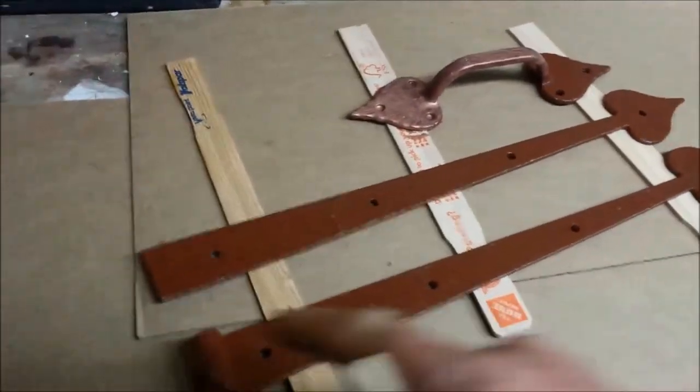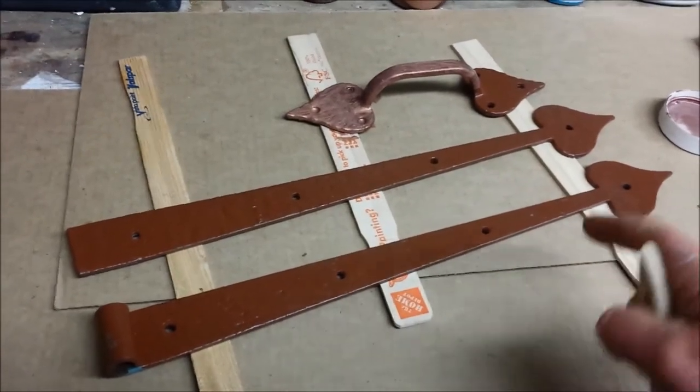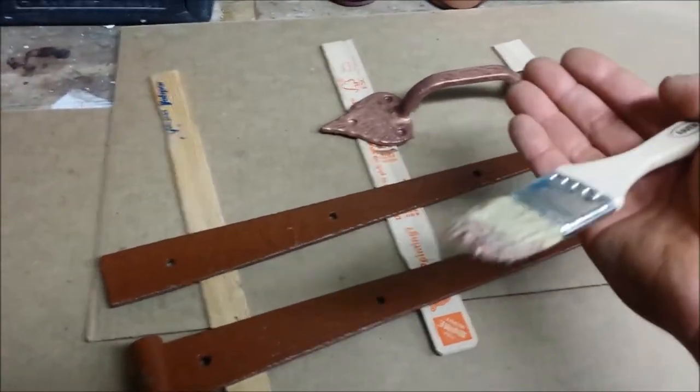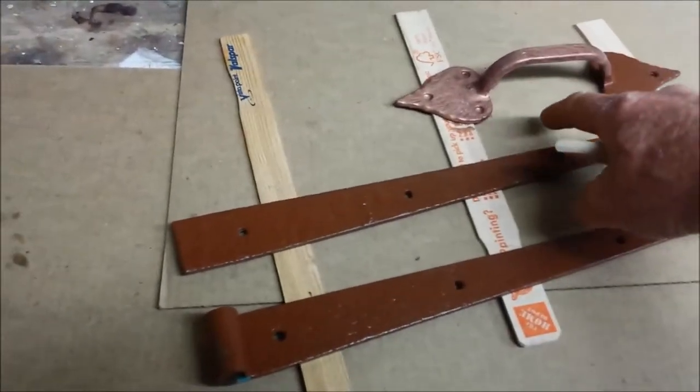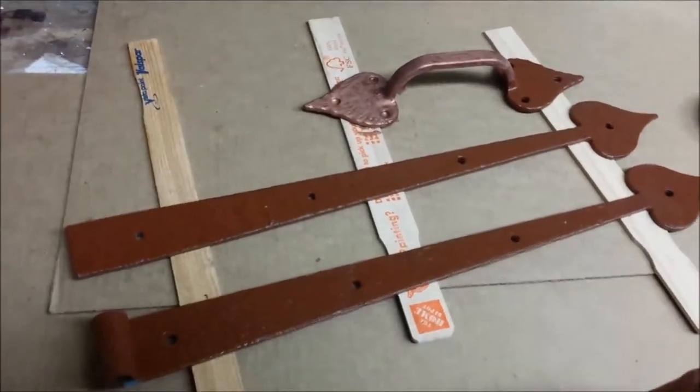Here I am over close to the bench. I wanted to show you how I'm using paint sticks on some cardboard to lift the items up so that they don't stick. You don't want them sticking to the paper or to whatever surface you're painting on.